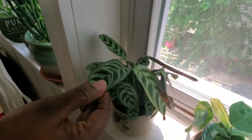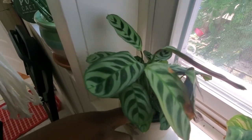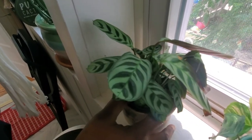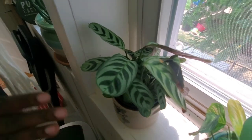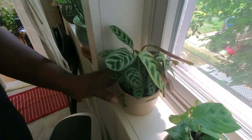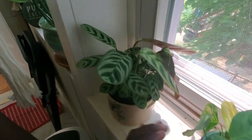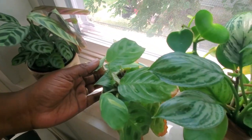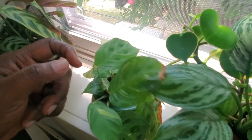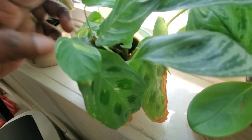Down below is my maranta burle-marxii. This plant was declining, so I put it in water to reestablish roots and now it's saying it wants to live. Beside it is a propagation I'm giving to a friend — the variegated version of my maranta leuconeura. Very beautiful.